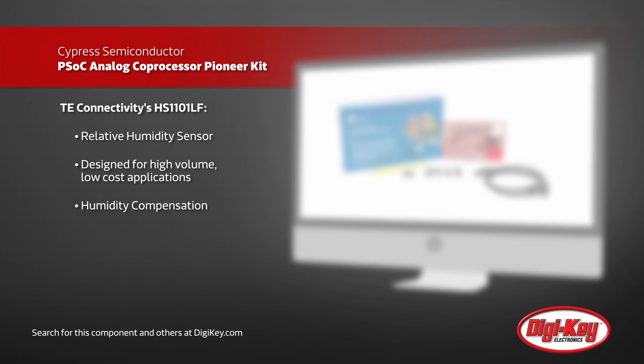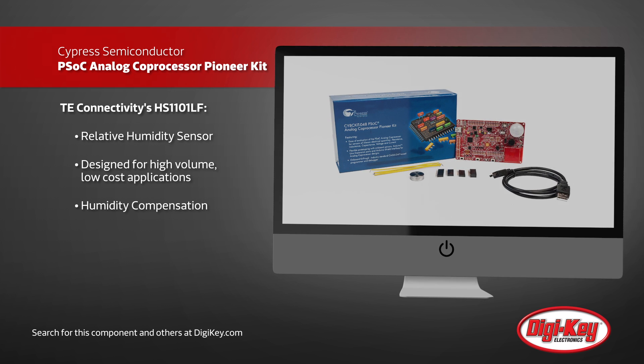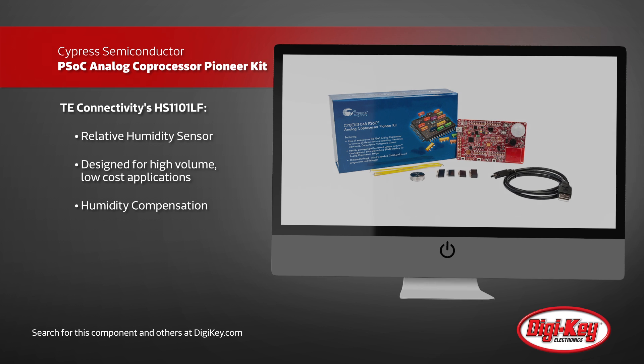Working together, as well as with the other sensors in the Pioneer Kit, you can create a powerful platform for a wide variety of industrial, commercial, home, and IoT sensor applications.